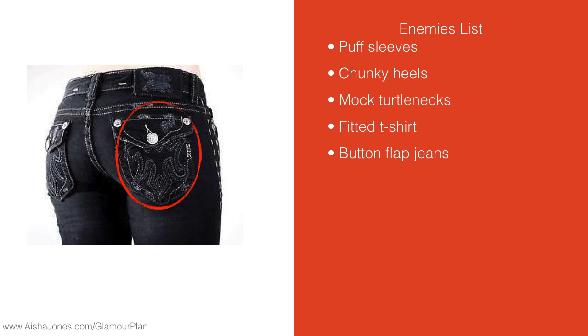The other thing wrong with these jeans is you can see all the ornamentation on the back pocket — that again is drawing attention there. A few years ago it was a very big deal; you saw a lot of back pockets with rhinestones and different things on them, drawing attention to that area. If you're trying to minimize the appearance of your booty, button flap jeans are a bad idea.